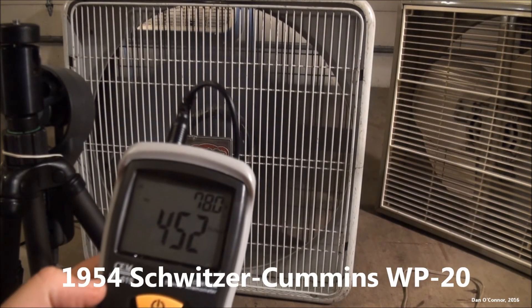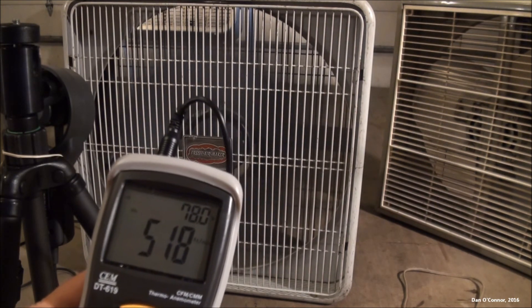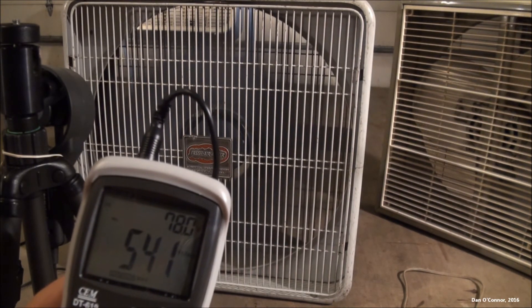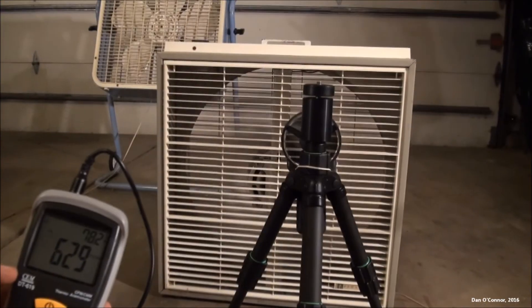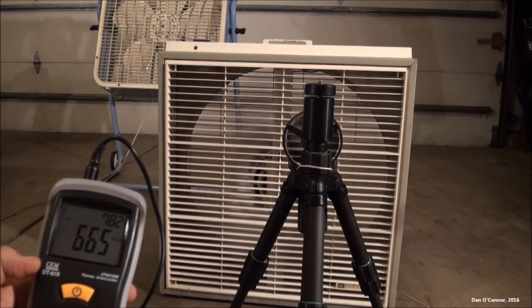All right, here's the Schwitzer Cummins from 1954. All right, now for my Pencrest — it's like 665 there.